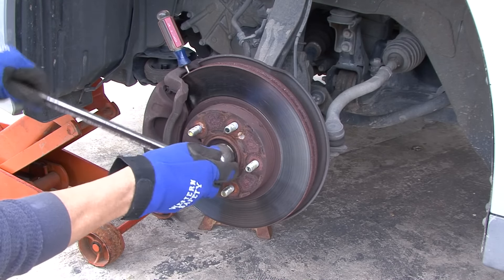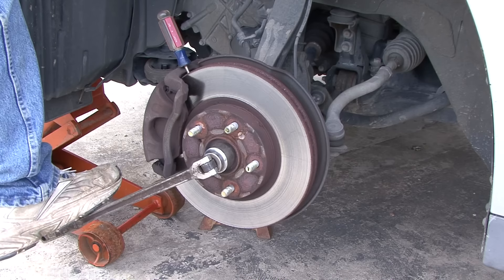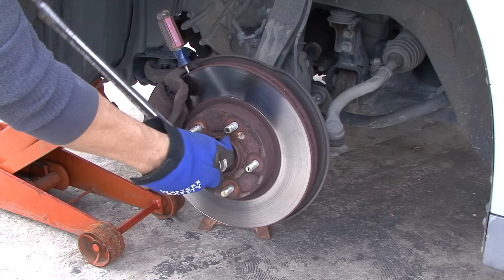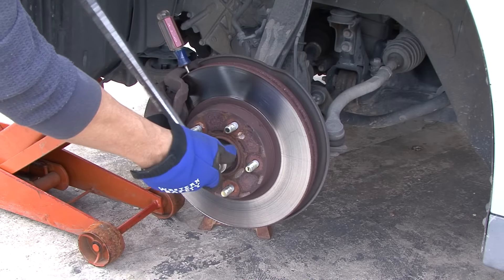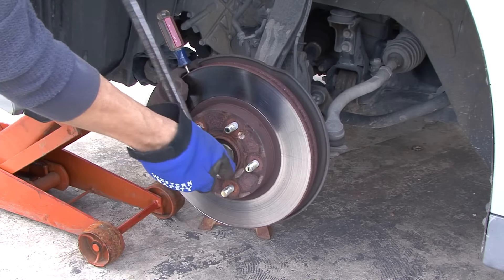Put my breaker bar and my socket right there, and I will step down right up on it — and boom. Once you get that off like that, it will save you so much. That way it doesn't push the rotor through, the car doesn't move, and it doesn't try to turn the other wheel on the other side.